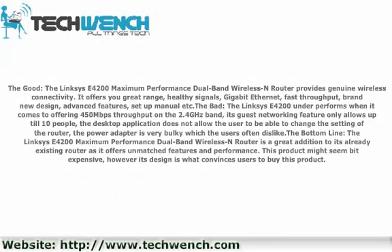The good: The Linksys E4200 Maximum Performance Dual Band Wireless Router provides genuine wireless connectivity. It offers great range, healthy signals, gigabit ethernet, fast throughput, a brand new design, advanced features, and a setup manual.